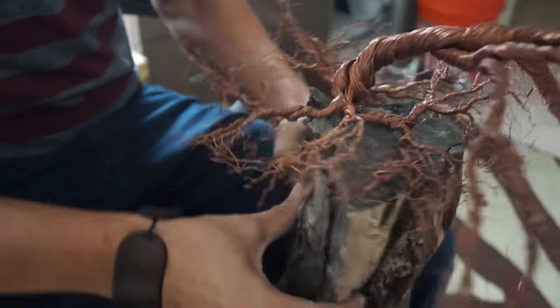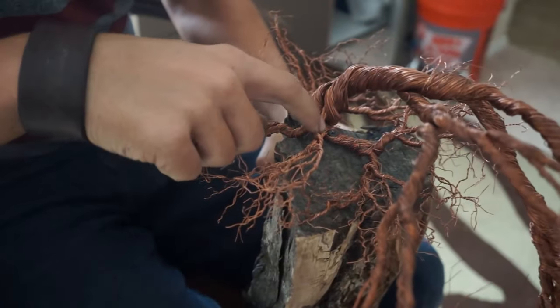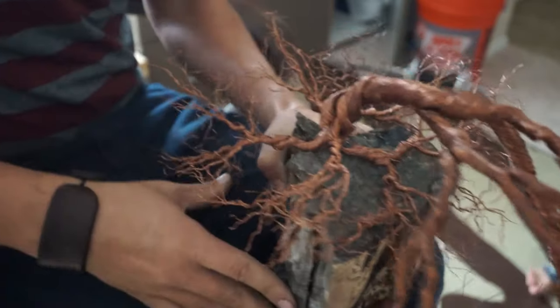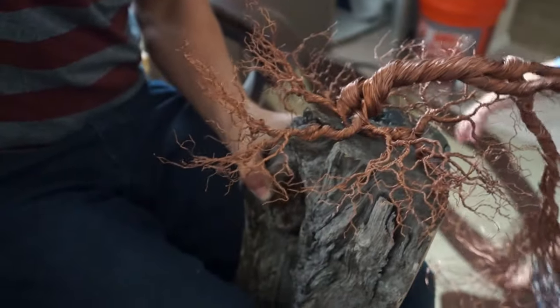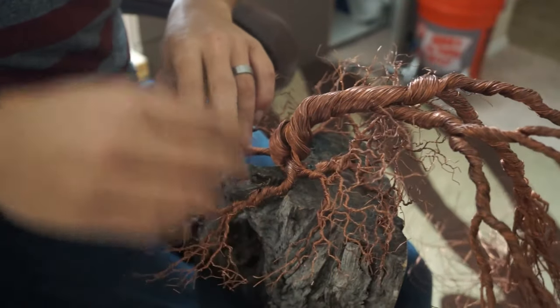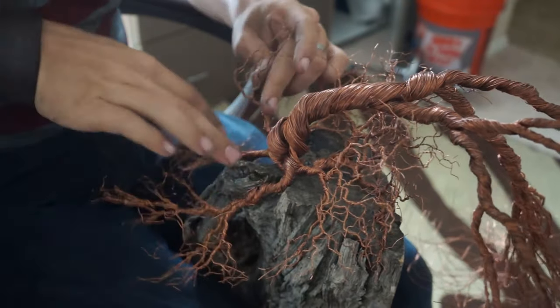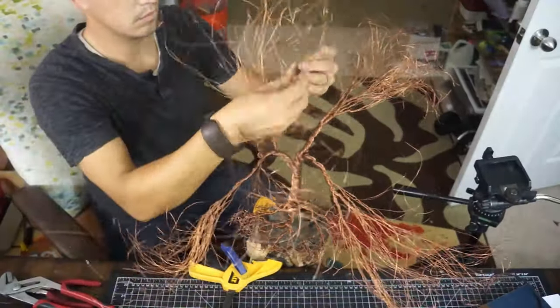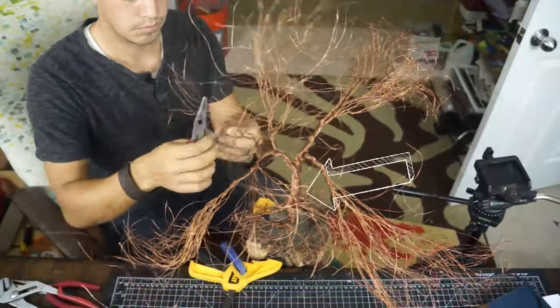Now we're attaching the tree to the base, which is this piece of firewood that I found. I screwed it in in a few places and we can cover those up with some wire. You'll notice how floppy the tree is, so I fixed that by hammering a quarter-inch steel rod through the trunk and into the wood to hold it up straight. It would have been fine without it but I like having the control that the rod provides when doing the final positioning. That does it for the roots.